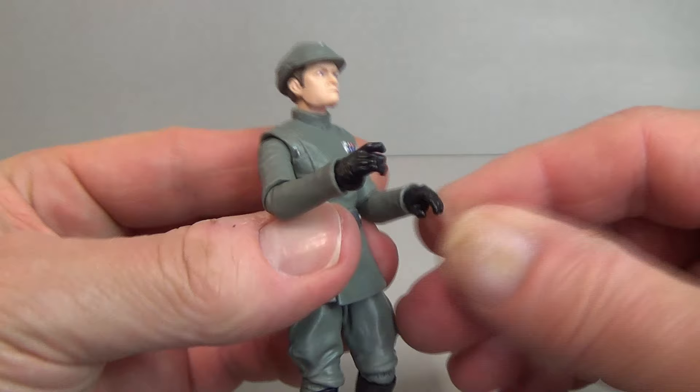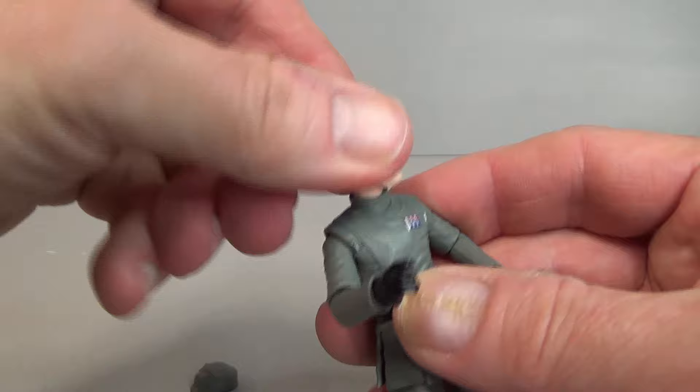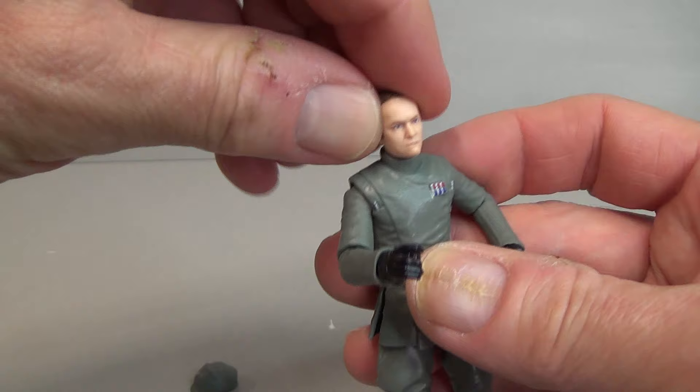There's a swivel at his waist, hinges at the wrist — an up-and-down hinge on one side and a hinge on the other wrist as well. The sleeve slightly inhibits it, but nothing else is inhibited whatsoever. The hat comes off as we've shown before — awesome range of movement.